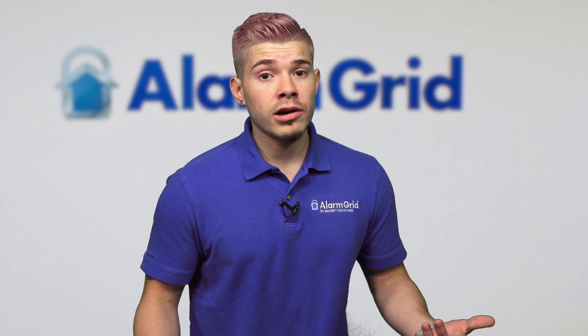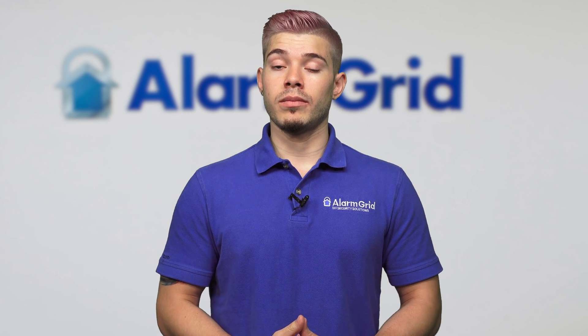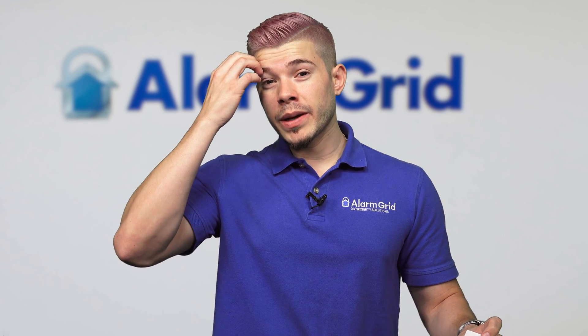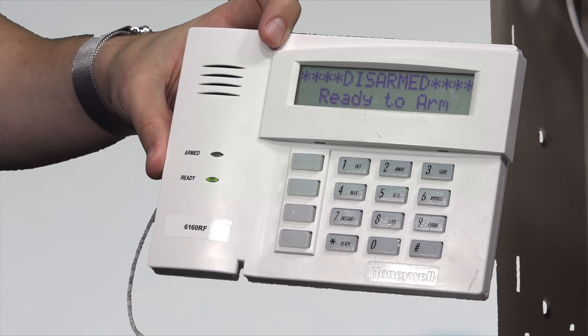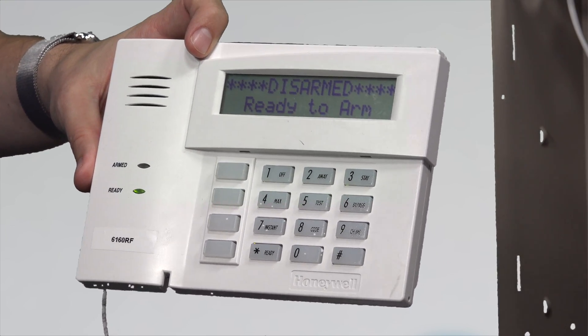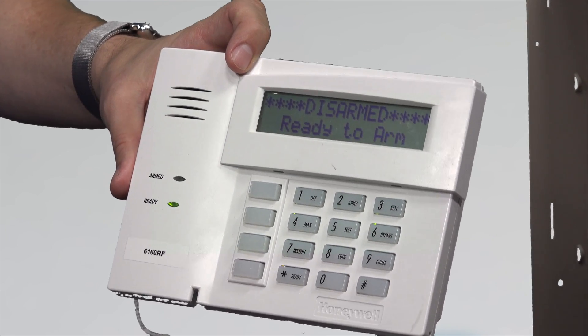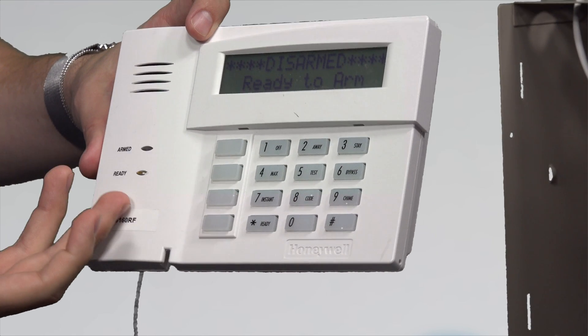Or if you were to add a wireless receiver, you can add a maximum of 40 wireless zones for most Vista panels. You have to check the spec sheet of your specific Vista panel for the total zone count. For this Vista 15P, you would need to add a wireless receiver — the 6160RF — which is actually a keypad with a wireless transceiver built in. This allows you to add the maximum amount of wireless zones the panel can hold.